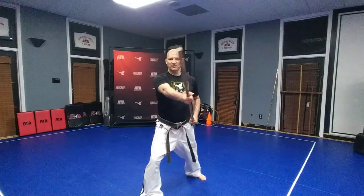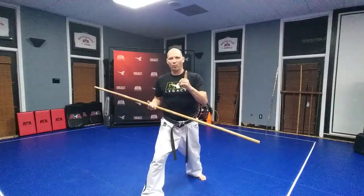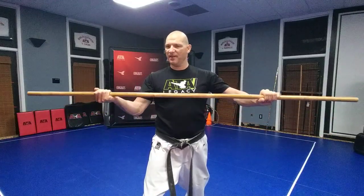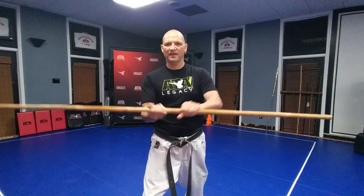We're going to work on our four count today, which is right punch, left punch, cross the weapon over, and then cross it under. We're going to work on one little fundamental skill that you're going to need to make really good if you want to be good with the jangbang, and that's called scoping your hands. Scoping your hands means going from a speed grip into a power grip and making sure that you have your hands equal on the weapon and they slide smoothly. You're going to have to do the strikes with your hands sliding in and out of the weapon just like that.